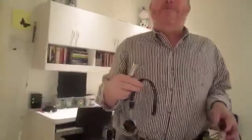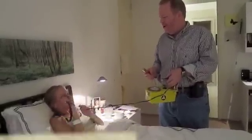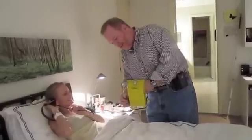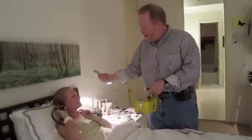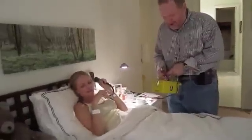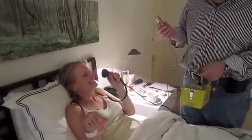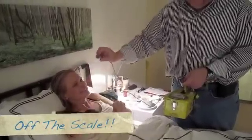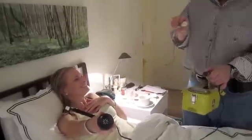The Geiger counter technician is explaining how the device works and its purpose: to measure the radiation coming off the patient. The problem with this reading is the beta emission — listen to it. This is off the scale, and it's set to the minimum. It's more than this device can read.